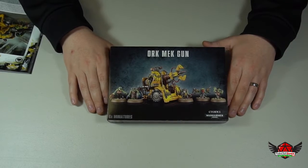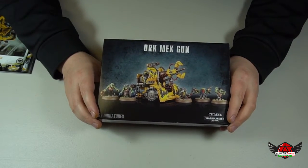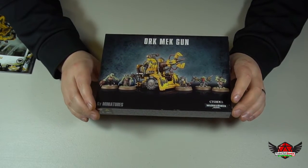Hey everybody, Paul here from TabletopGamer.com and in this video I'm going to be doing an unboxing of the Ork Mech Guns box from Games Workshop.